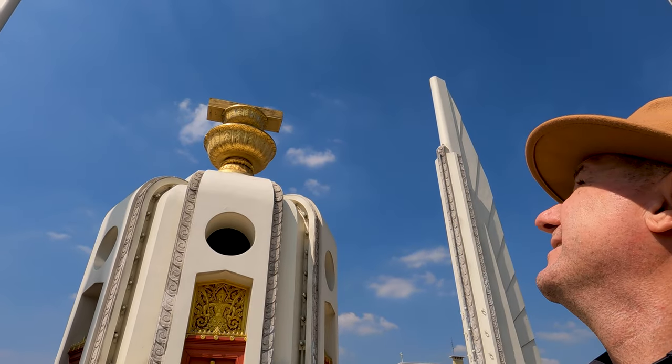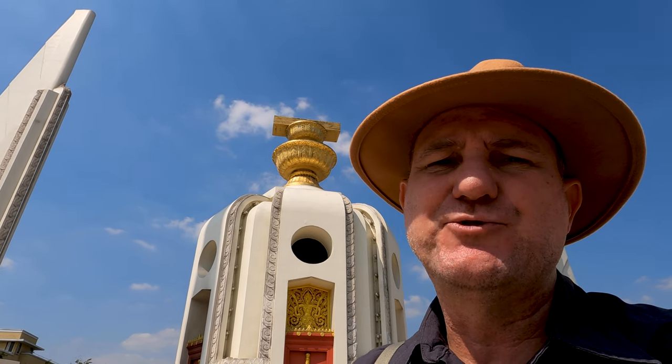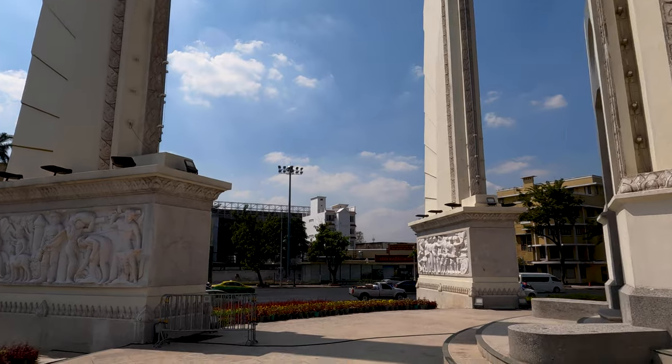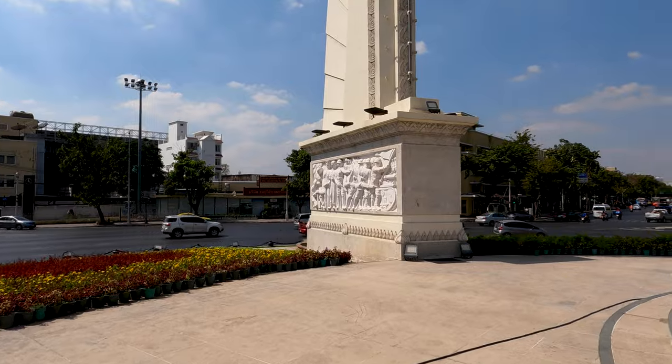The centerpiece of this impressive monument has on top a manuscript — like a palm leaf manuscript — which represents the constitution drawn up in 1932, sitting on top of two gold offering bowls, the kind you'd see in a temple. When it was first designed there were actually 75 miniature cannons placed around the site, representing the year 2475 in the Buddhist calendar, when the constitution was created.